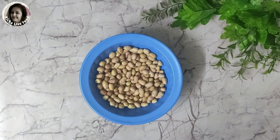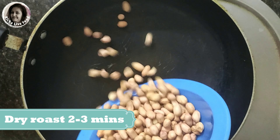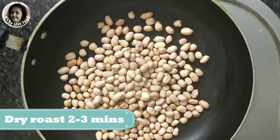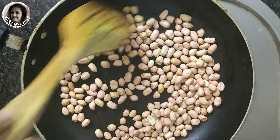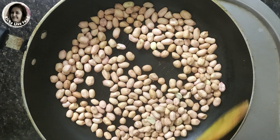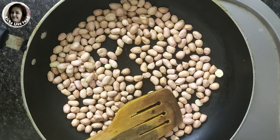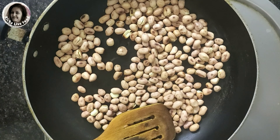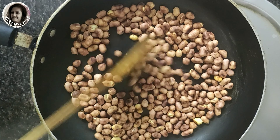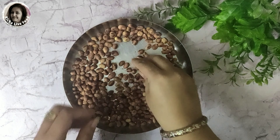Now we have to dry roast the peanuts in a pan without oil. We will stir them for 1–2 minutes until the color changes. After about half a minute you can see some dark spots appearing. Continue roasting and stirring for 1 more minute until the color has changed, then turn off the gas flame and let them cool.